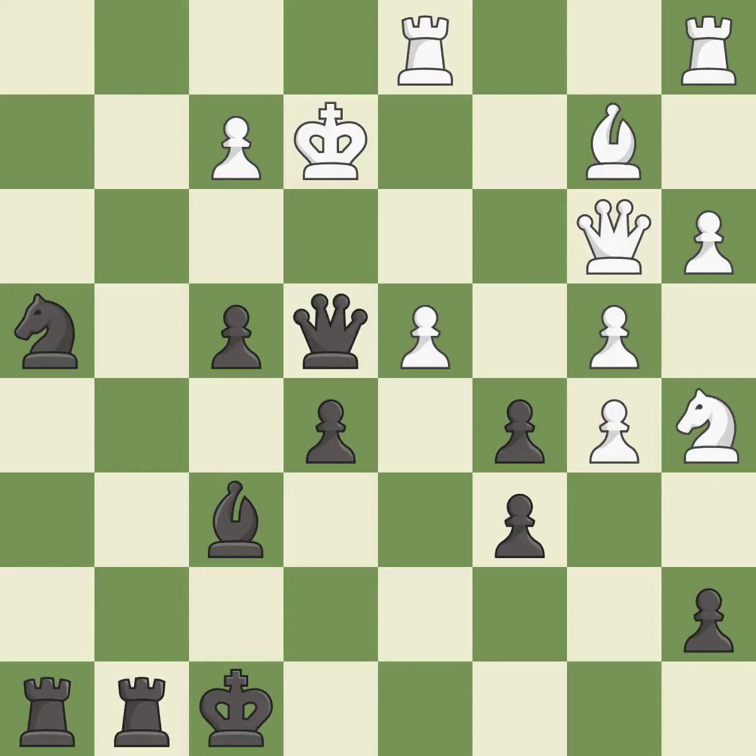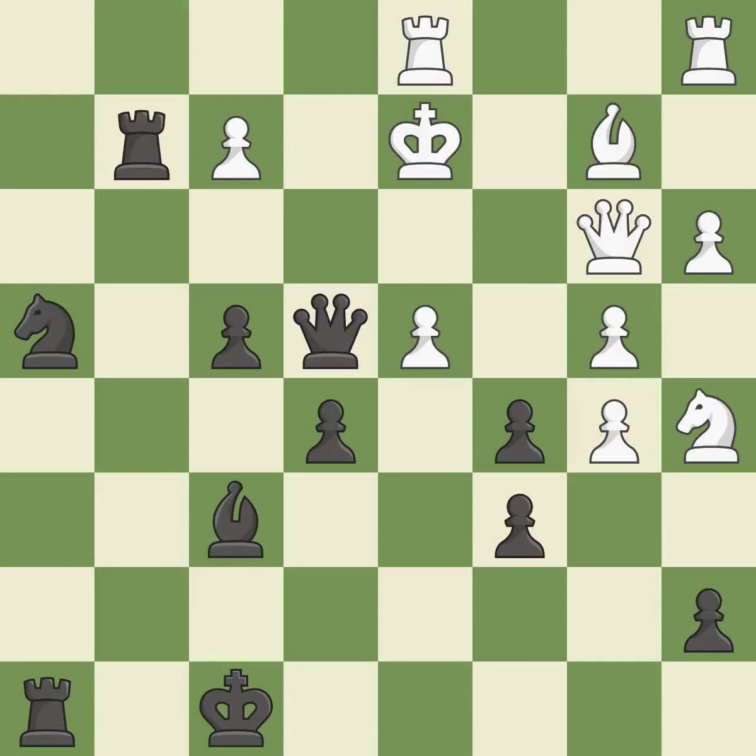It is good. This evades the check from the queen — it is best. Right on target — it is best. This makes a passed pawn, meaning no opposing pawn can challenge it on its way to promotion — it is best.